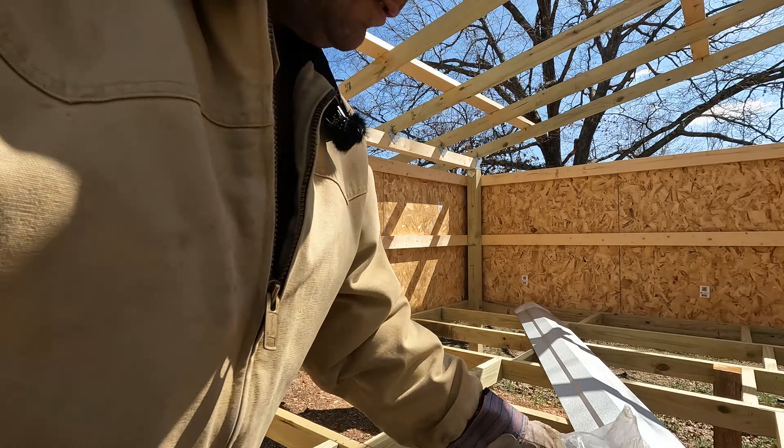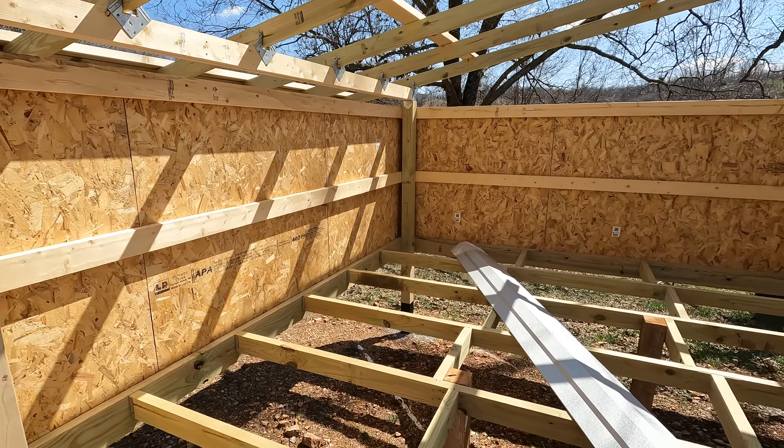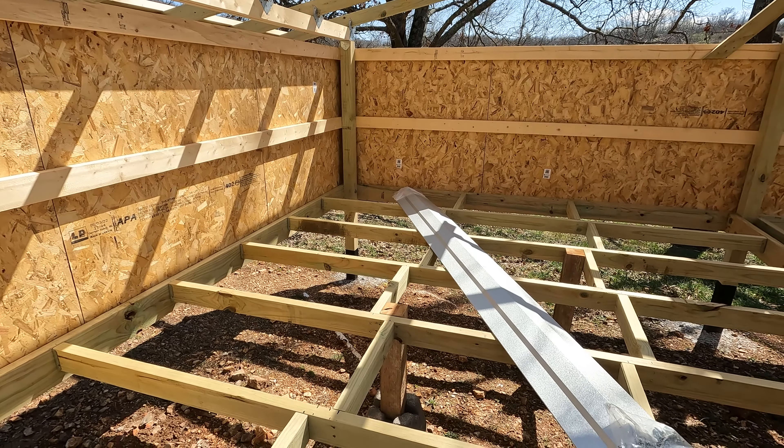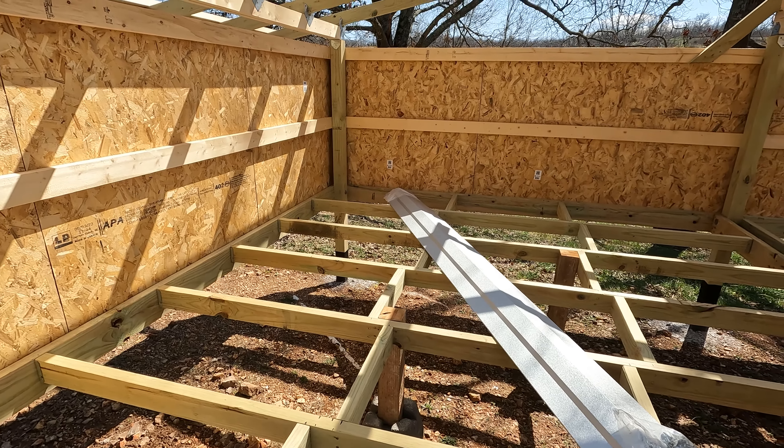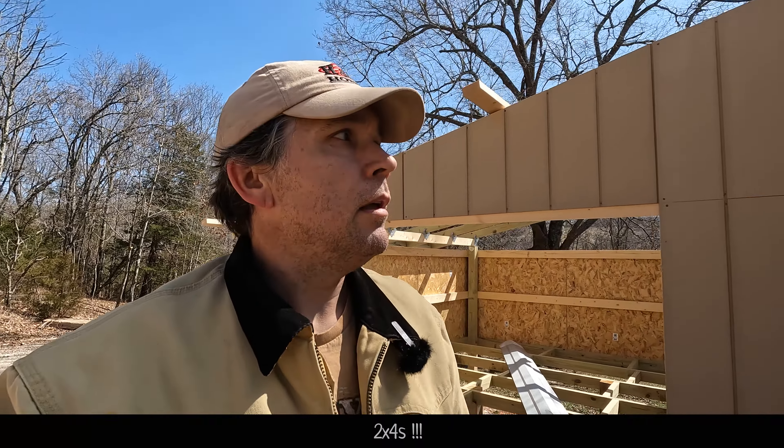Got a bag of screws to match, and then got the ridge cap and drip edges. Now I'll take these extra 2x6s and make them into the purlins.